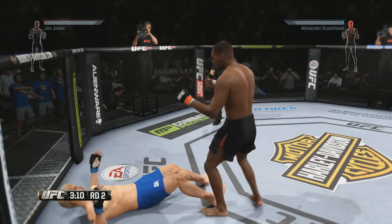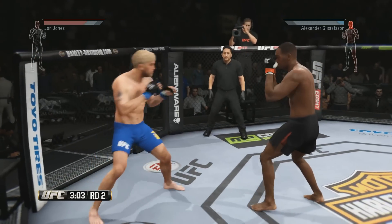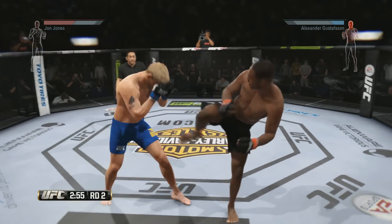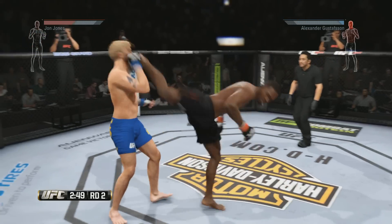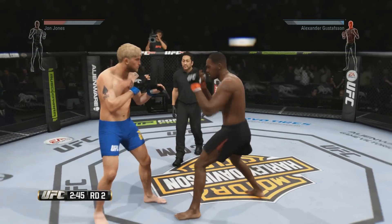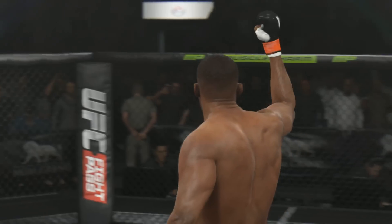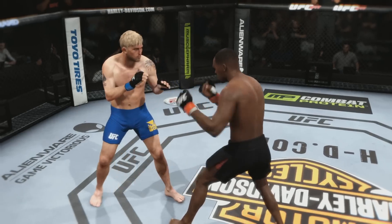Oh my goodness! That's a heavy body kick. Big shots — he connects with the left. Oh, he got hurt! Just like that — Jon Jones wins by knockout! Huge uppercut for the win.